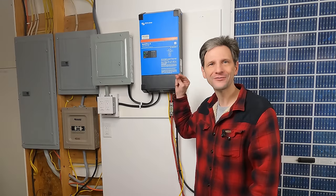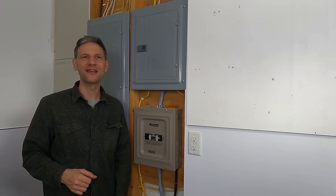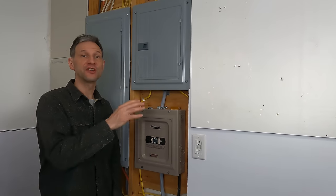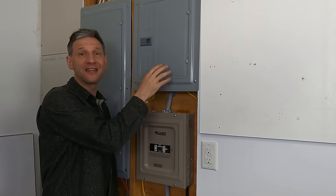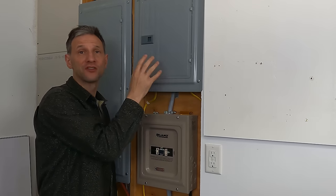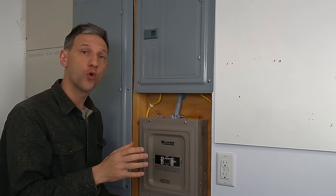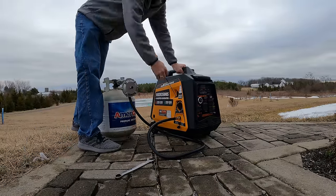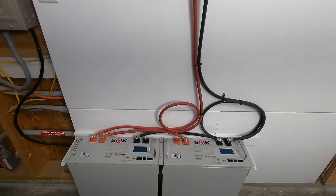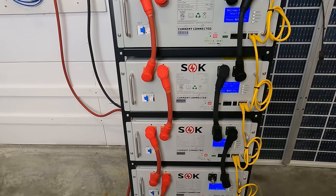Welcome back to Projects with Everyday Dave. My first goal with this expansion is to be able to run my entire emergency panel with both 120 volt and 240 volt loads, such as my well pump. Second is to be able to charge my batteries from mains power or generator power. And finally, to have a significant increase in battery capacity from 10.2 kilowatt hours to 25.6 kilowatt hours.